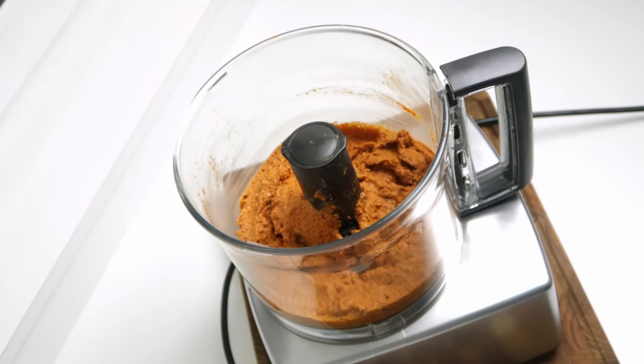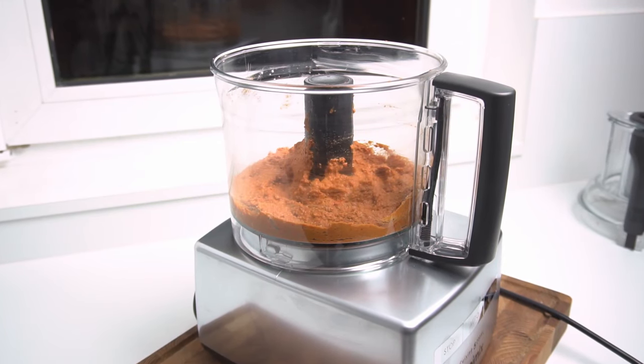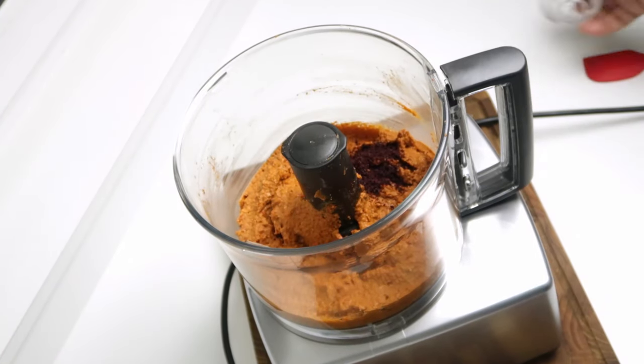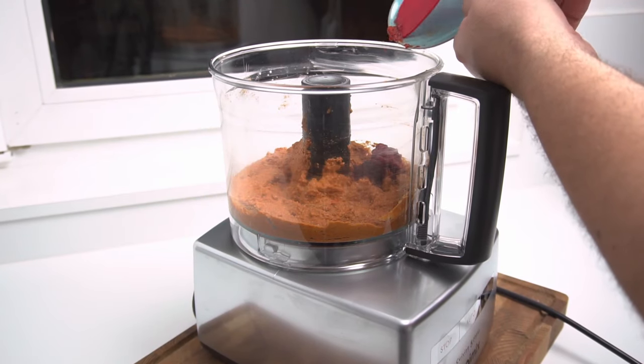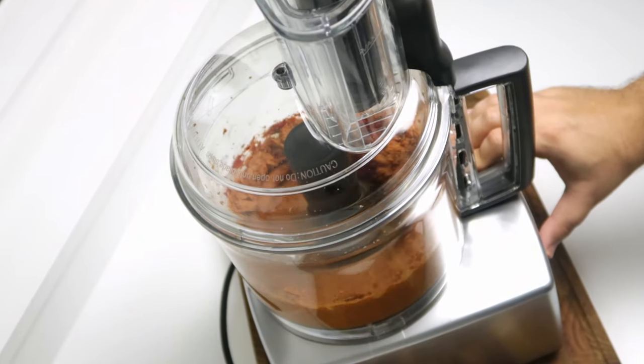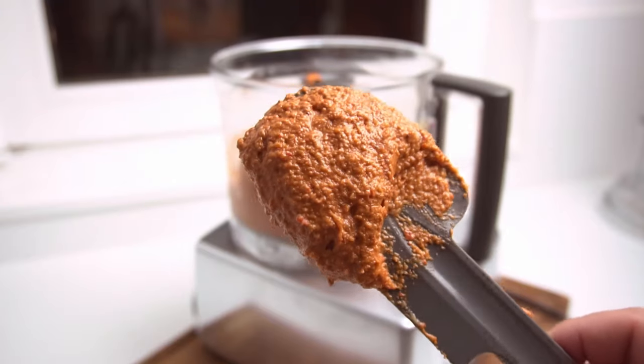I've doubled the recipe to try out the Lebanese variant, which is just like the Syrian one but with a couple of extra ingredients. For this I added half a teaspoon of sumac and 2 tablespoons of tomato paste — though lemon juice and garlic are also sometimes added. After a quick mix, the Lebanese version was ready.